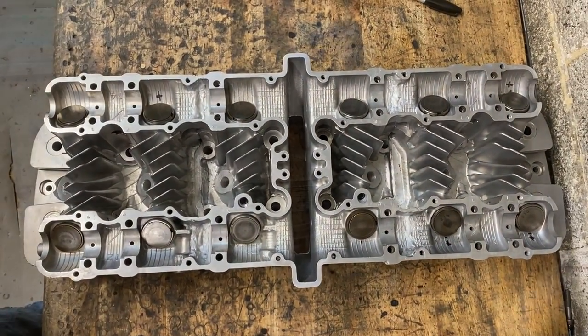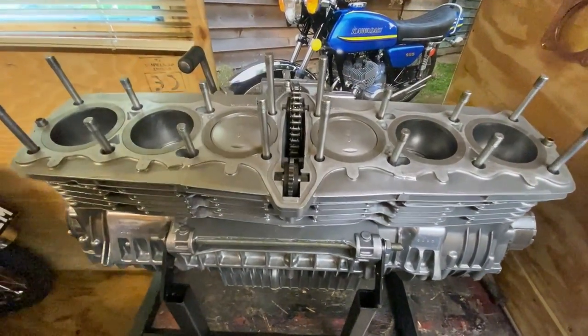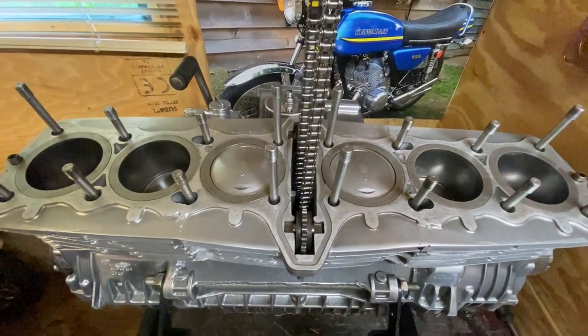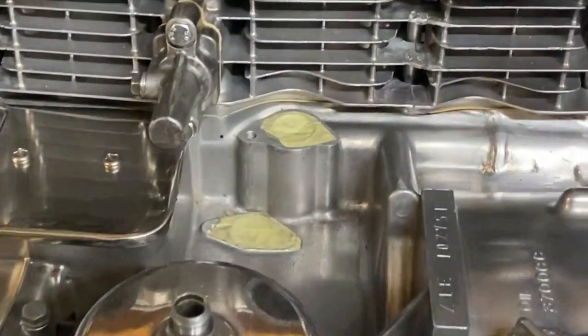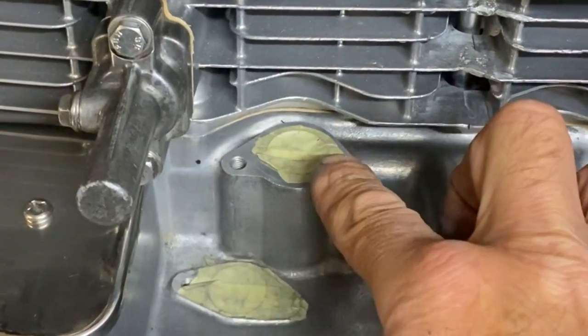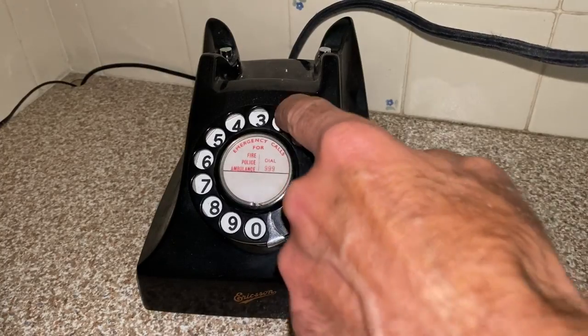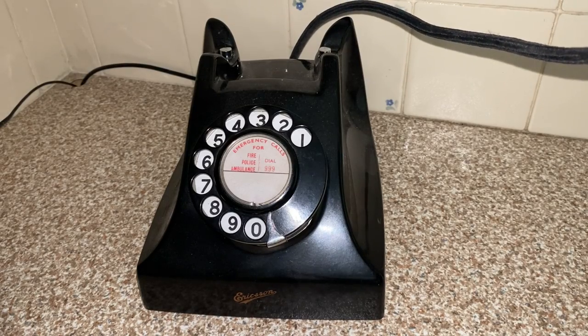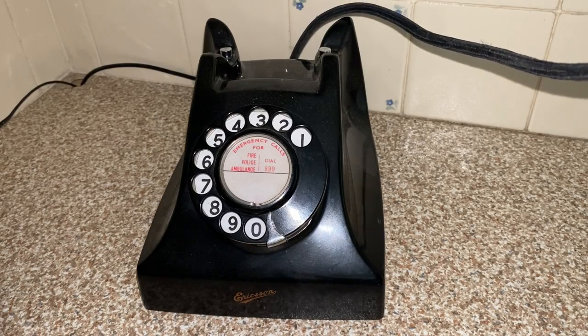With all the valves in and the cylinder head basically finished, I check the engine to make sure it's ready to put the cylinder head on. I feel for the cam chain to make sure it's on the bottom sprocket engaged nicely, which it is. Then I notice that the manifold is missing off the back of the engine and I don't have one - that really needs to go on.